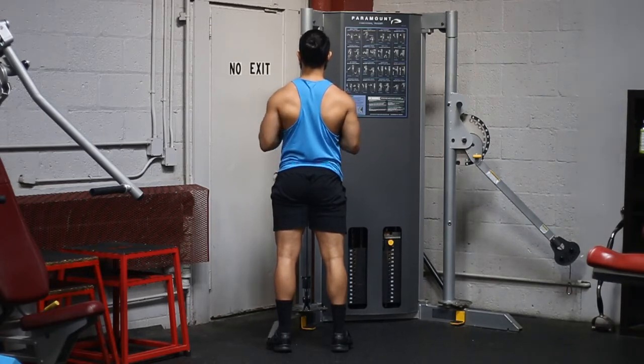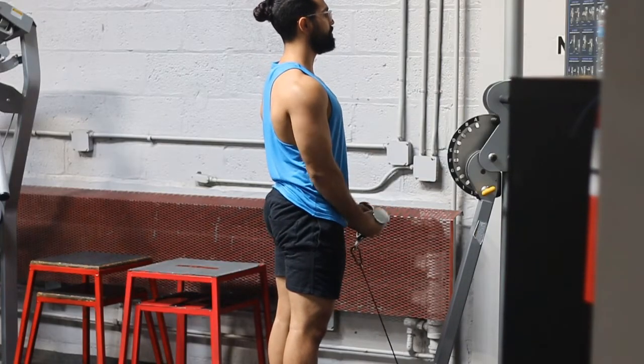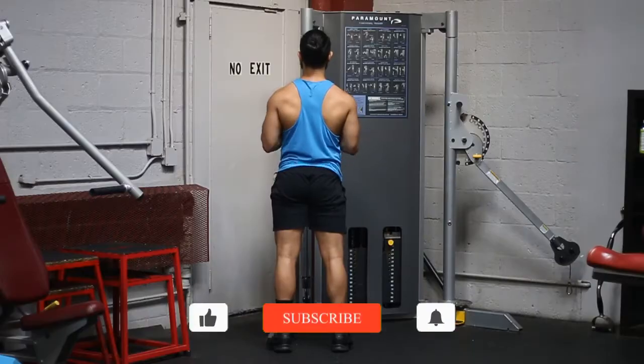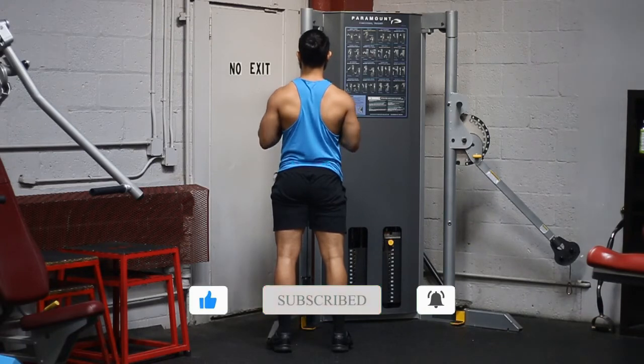Another key thing I like to do is flex my triceps at the bottom. What that does is ensure that I'm coming into a full extension and a full stretch of the bicep, because the tricep is basically the opposite muscle — it has a different function for the elbow.